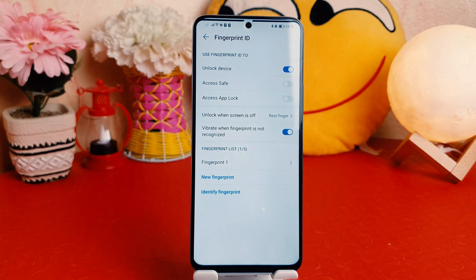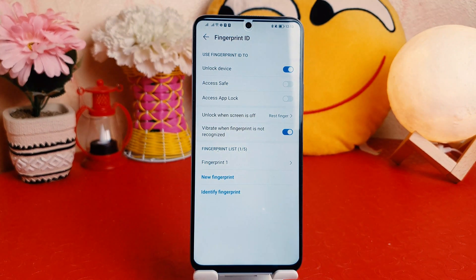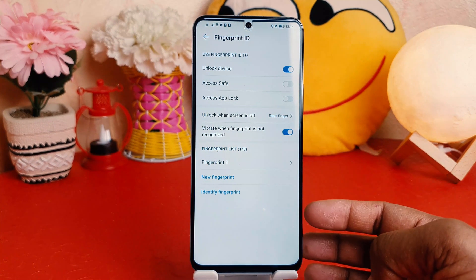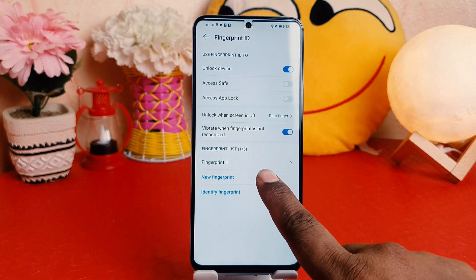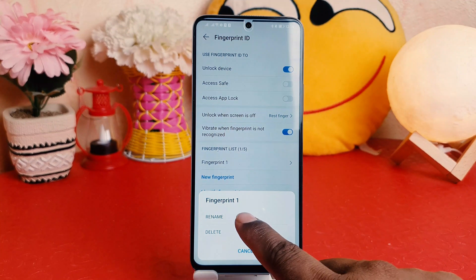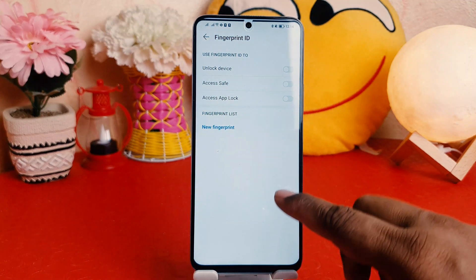It will ask you to draw your unlock pattern to verify you are the device owner. If you want to register a new fingerprint, click New Fingerprint and enroll it. If you want to remove a previously registered finger, open it and a pop-up will appear — click Delete and it will be removed.